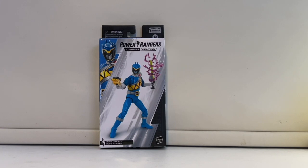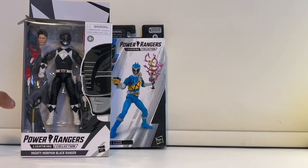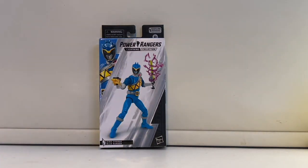This is what the box looks like. Honestly, after the plastic bag, the new Lightning Collection boxes are very underwhelming. I really loved the very first versions where you had a window — it looked so much better. You had a nice picture of the ranger and you could see the figure; everything was very presentable. But the new one is just very underwhelming.